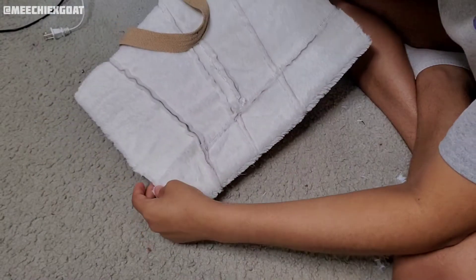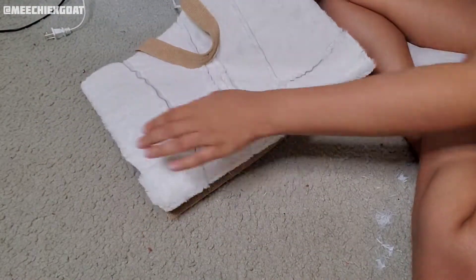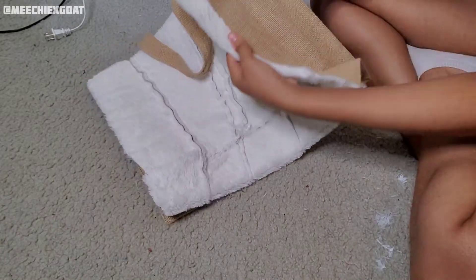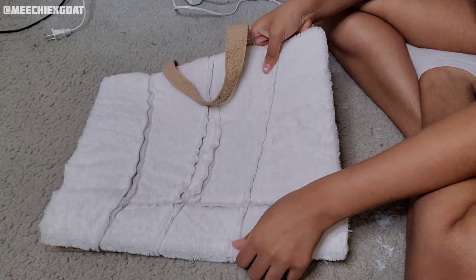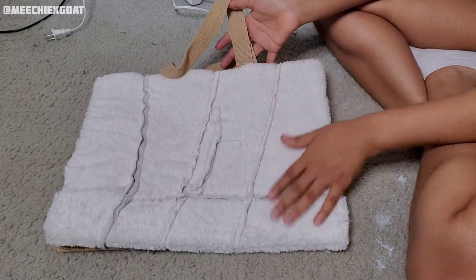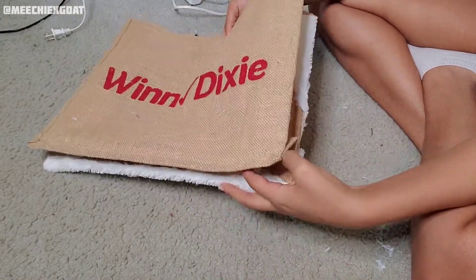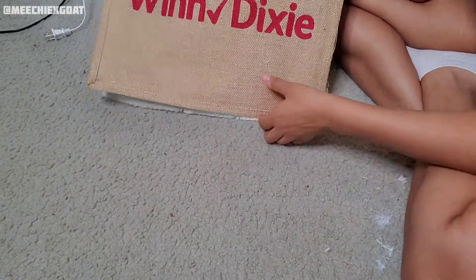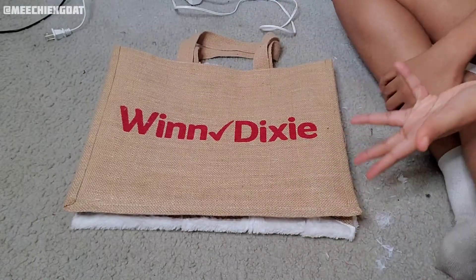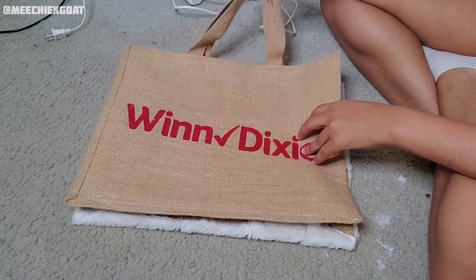All right, so this is the first panel of the bag — I basically glued the edges around where the excess was. That's what it's looking like so far, and I'm excited because it's looking good already. Now I just have to do the sides, the back, and then the other side. I'm going to speed up that process because it's the same thing I just did for the front, and I'll get back with y'all when I get to the handles.